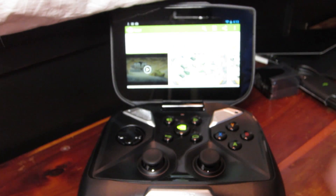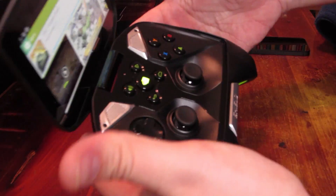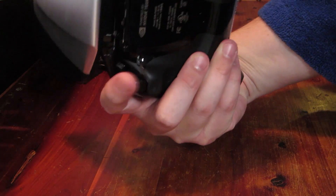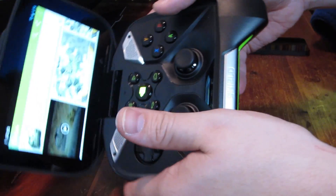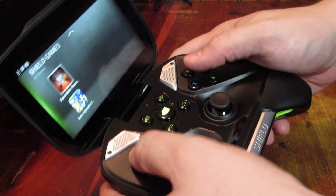Let's check out '1941 Frozen Front.' Install. App permissions say it reads phone status and identity — why would a game need that? Oh well, I accept. Let me show you what it looks like in my hands. For a big-handed player this is an awesome controller. If you have big hands like I do, it fits really super comfortably and all the buttons are really easily accessible. It's not even warm — actually nice and cool. Pressing the Nvidia Shield button opens the Shield application so you can navigate your games.